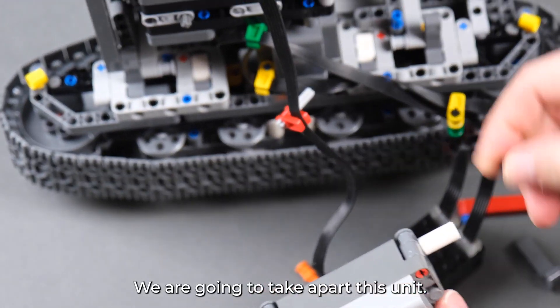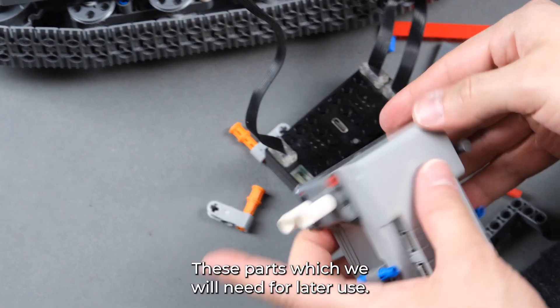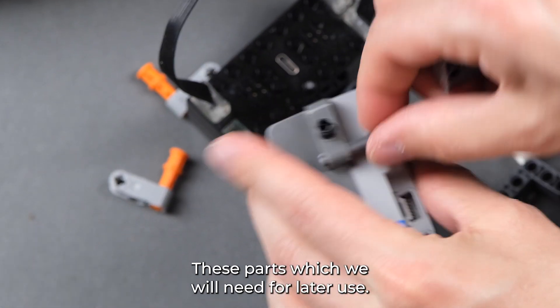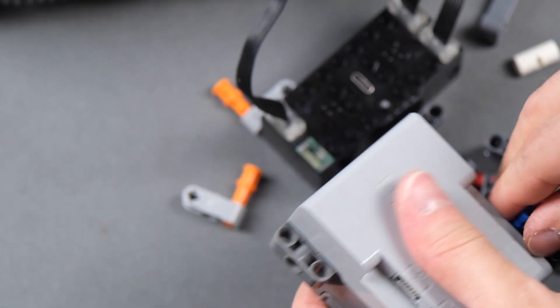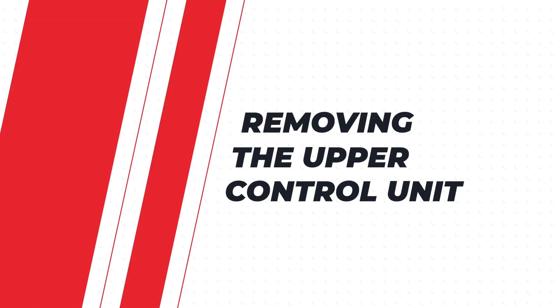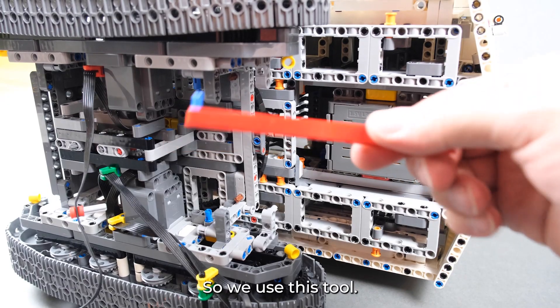Now we're going to take apart this unit — the parts which we will need for later use. The upper unit has these pins, so we use these two.